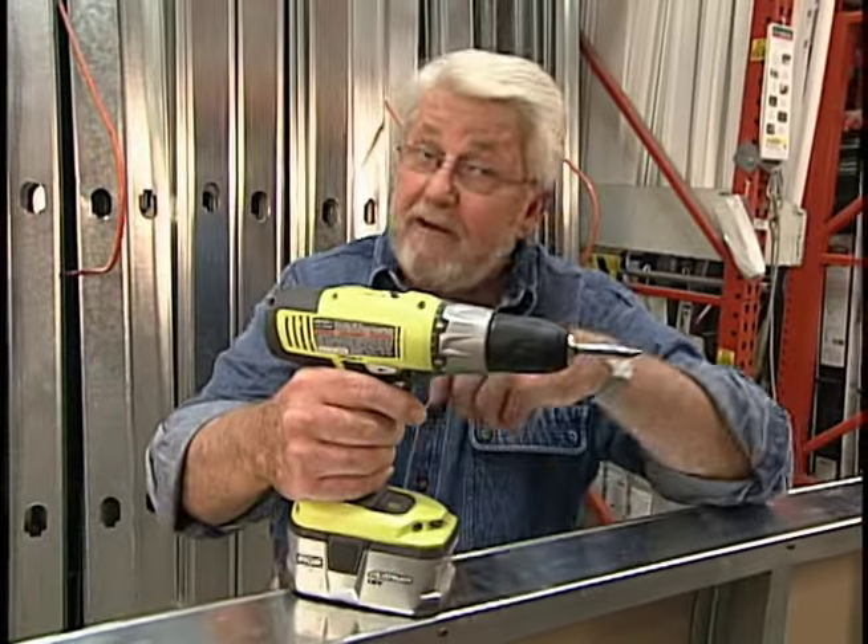Steel studs — what do you think? Should you give them a try? You've got to admit, the tools are very simple.